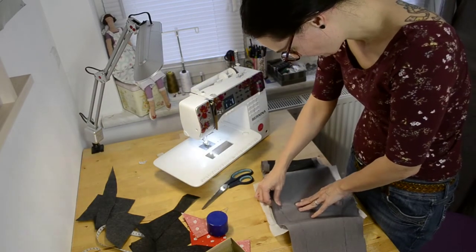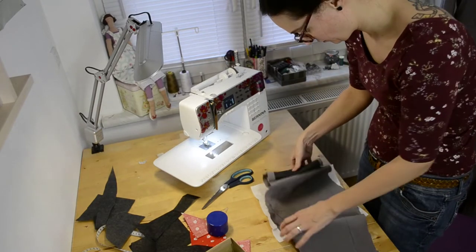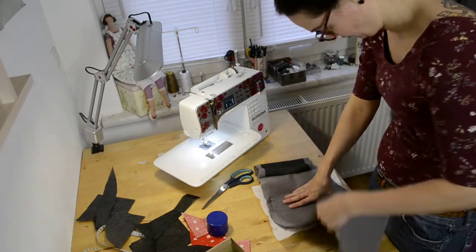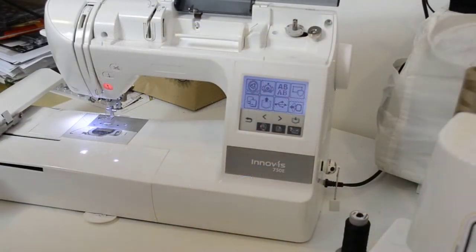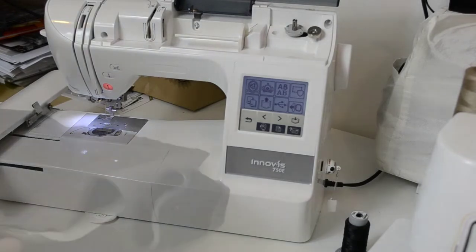I like to do this for thin and smaller pieces because I feel like I can locate a little bit better where to put the fabric. Sticking my fabric on top, and then I put it into my embroidery machine.